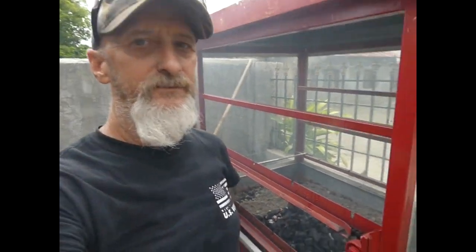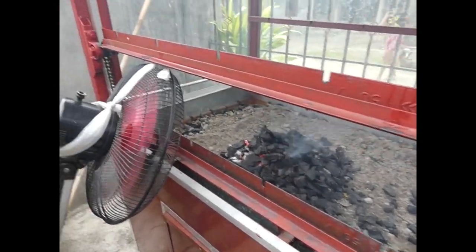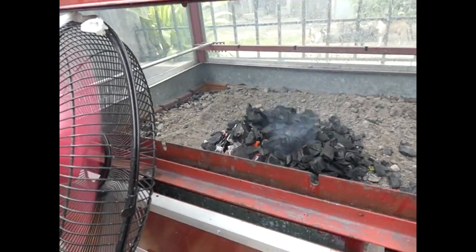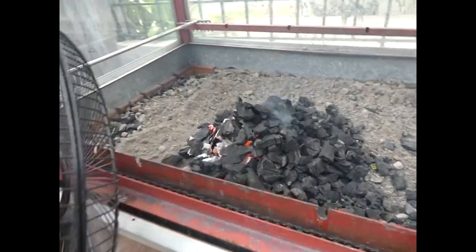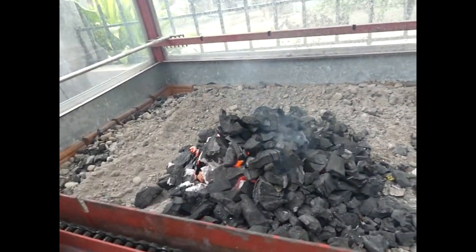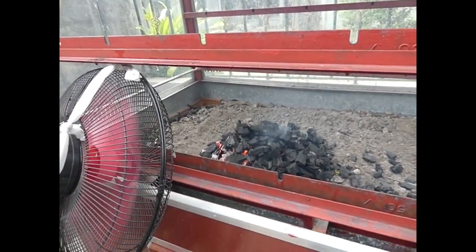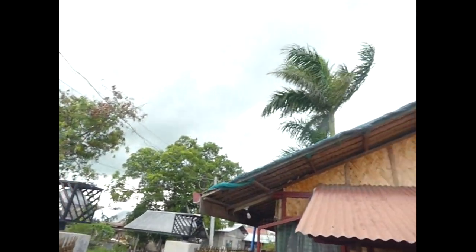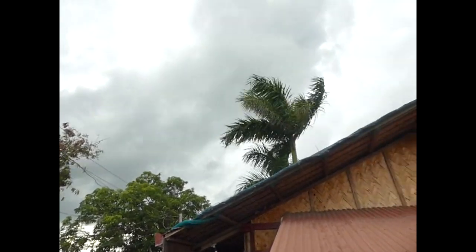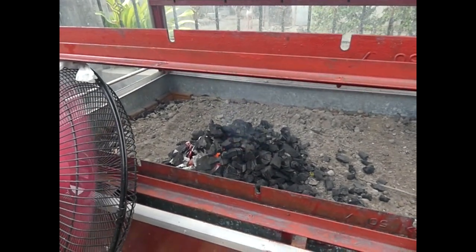Tonight we're going to be out here trying to cook some chicken barbecue, see how it works out. We've got the fire started here — I'm cheating a little bit, I've got my fan blowing at it trying to get the coals heated up. It's been a little slow getting them started, but I'm going to get a good fire going and cover my pit. We're going to do some chicken on the grill tonight, hopefully the weather holds up. I'm looking at some clouds coming in, maybe some rain and a little bit of high winds tonight.